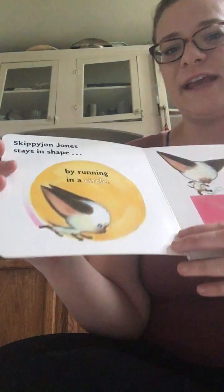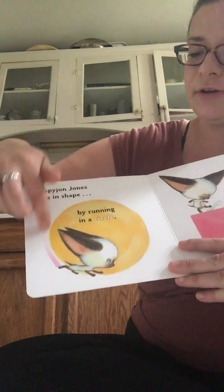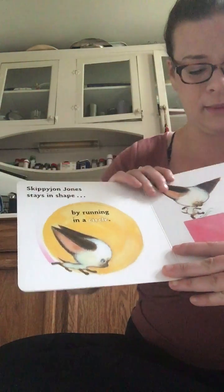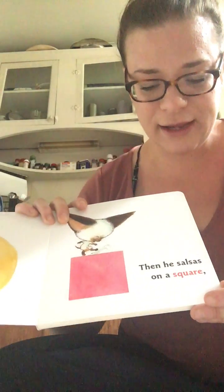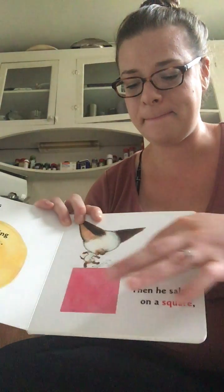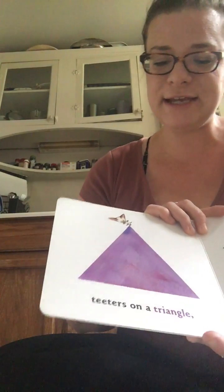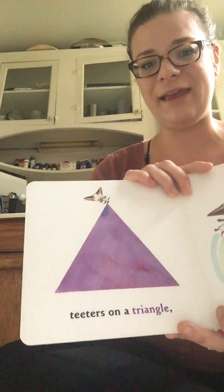Skippy John Jones stays in shape by running in a circle, then he salsas on a square, he teeters on a triangle.